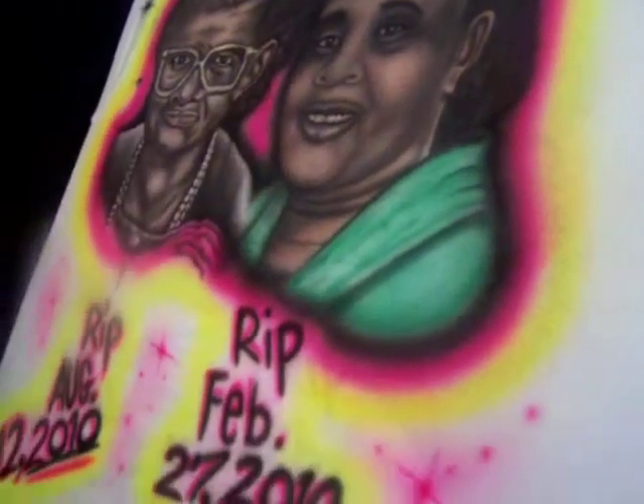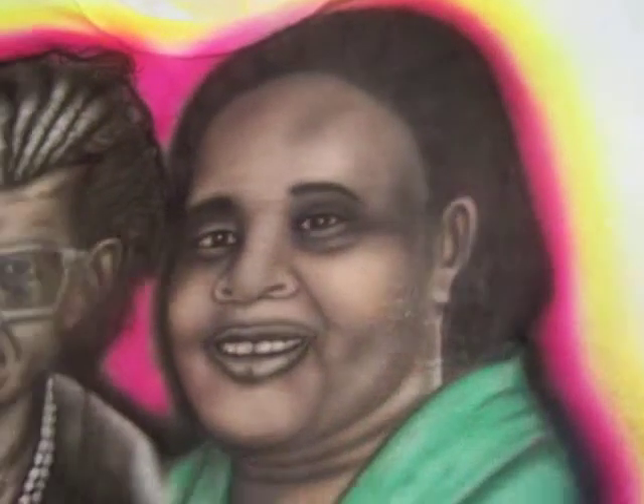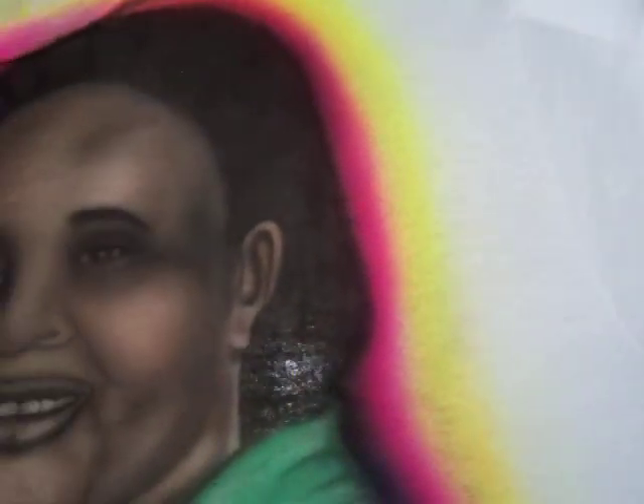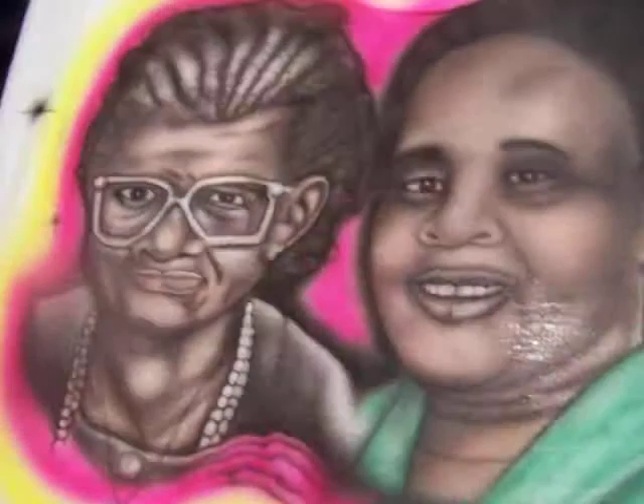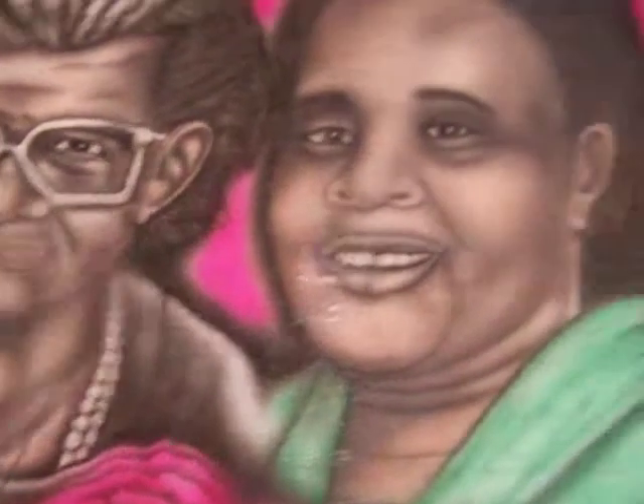Also, her mother has a picture too, that I will show y'all. Okay, here we go — I have a picture of her mother. I will post her mother up here next to her so you can get a better view. This is her mother — a little closer. There's a little glare off the photo, but that's her mother.